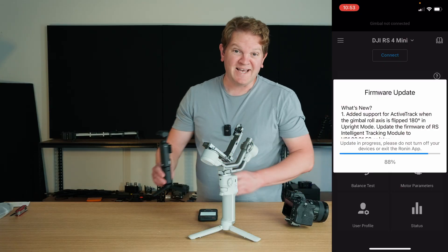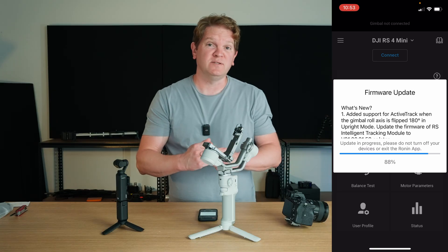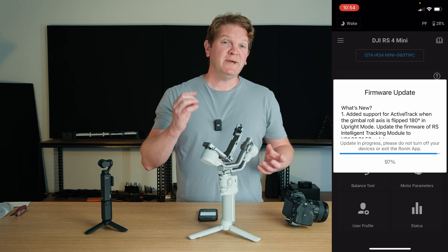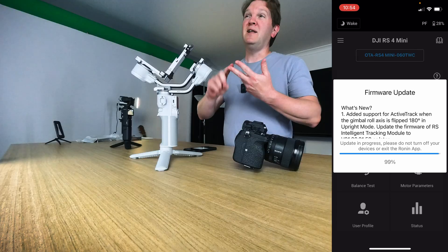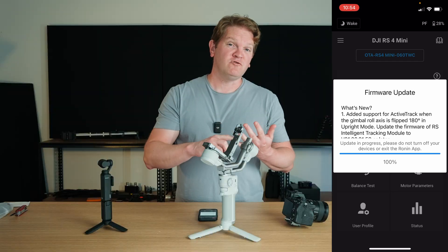The firmware update is 88% complete, which is great because the next step is to attach the camera and get the gimbal balanced. You want to make sure that whatever you're putting on the gimbal — that includes the camera, the lens, any accessories like a microphone adapter, memory card, battery —